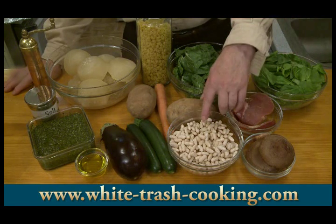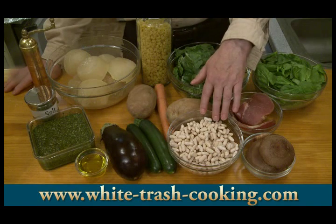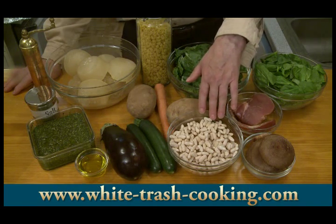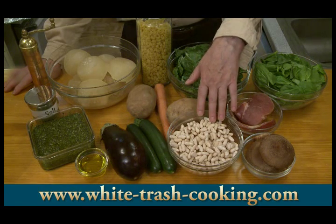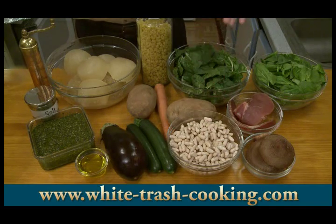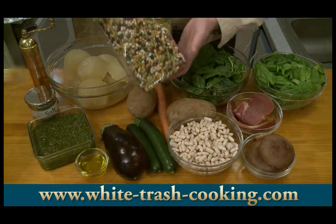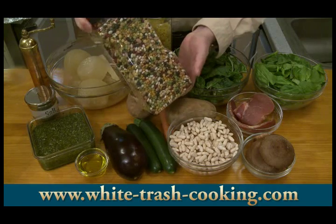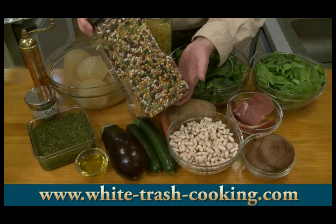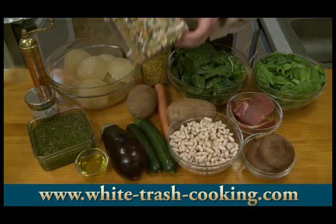I have two cups of beans, about 350 grams of cannellini beans. You can use white or navy beans. I soaked these overnight. I'm using cannellinis because I need to use these up, but oftentimes I like to use multi-variety bean blends in soup — like a 15 or 16 variety bean blend. I think those are great in soup.